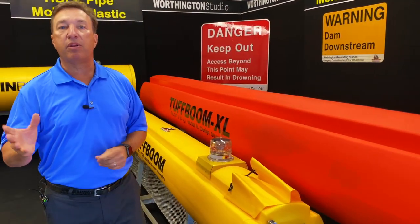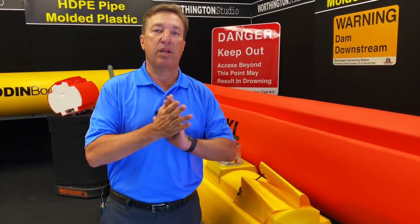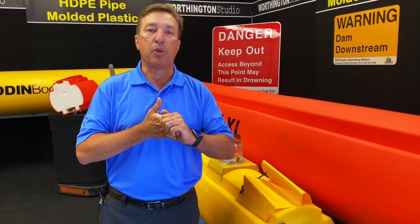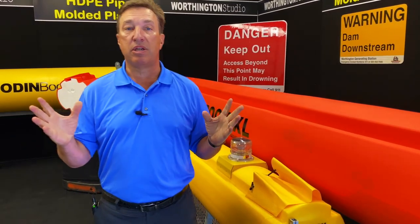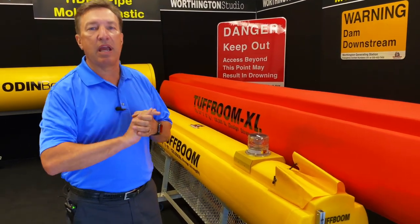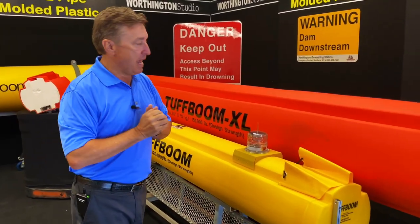Do we have Tough Booms that have been out there longer than 20 years? Absolutely. We were at a site up in Wisconsin a couple years ago and had a boom that was probably about 25 years old, and it was doing just fine. But generally you're going to get 15 to 20 years, so if you're thinking budget-wise, think in that zone.